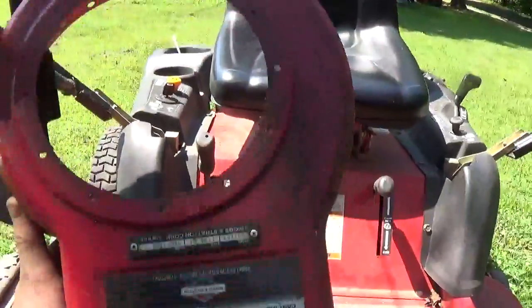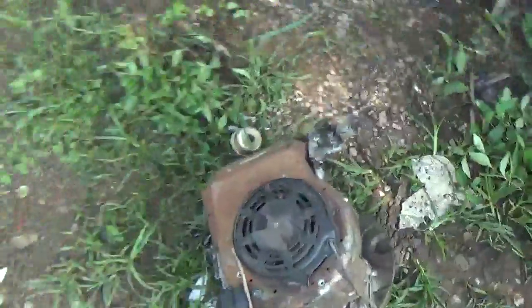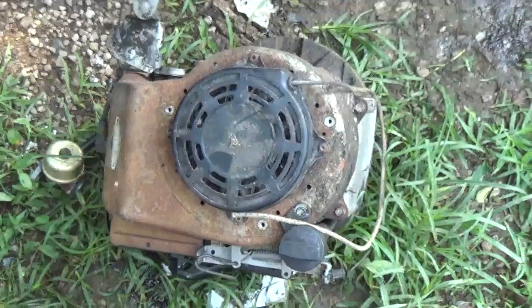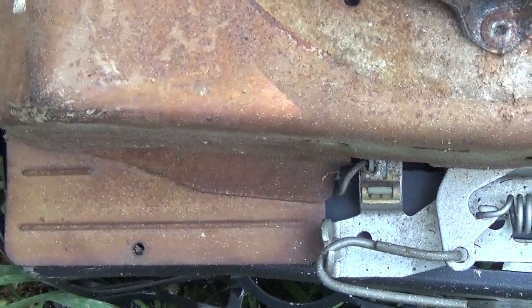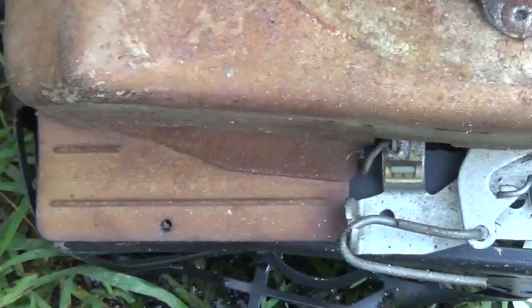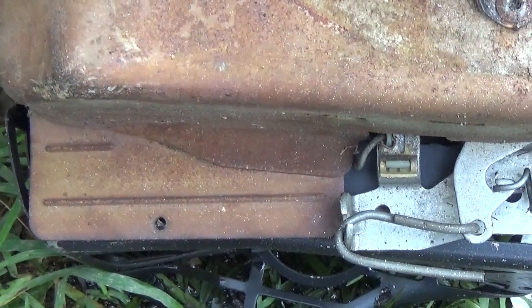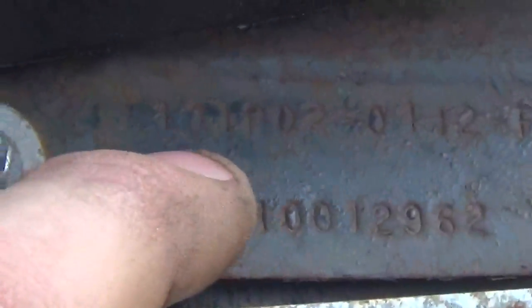As I said, on a few valve covers there will not be a model, type, or code on the valve cover, and that can really be frustrating because that's typically where most people look. In which case you should look for the model, type, and code on top of the blower housing. Because Briggs didn't limit where they placed model, type, and code, you're even going to find them on little tabs. This one of course is rusted over — this is a little 5 horsepower Quantum — and it can be a real pain especially when they rust over. Here's a little bit better example: as you can see model, type, and code is there. This of course is your model, this is the type, and this right down here at the bottom is the code.